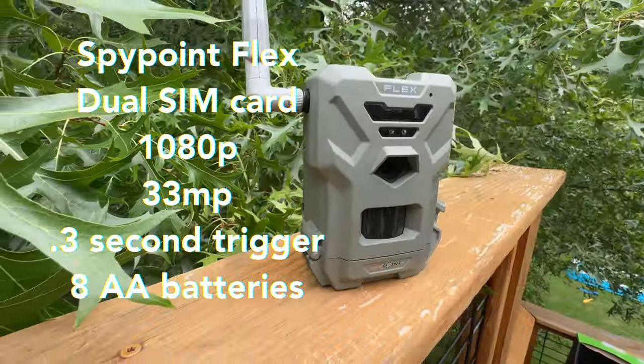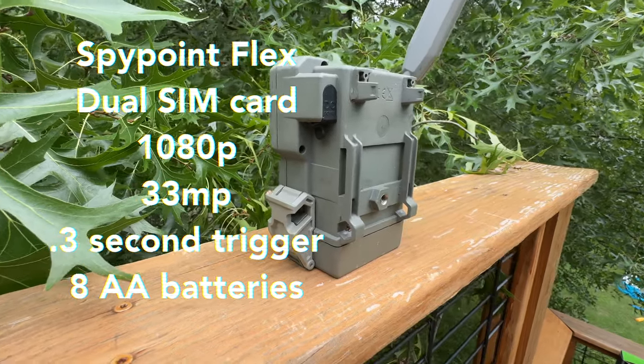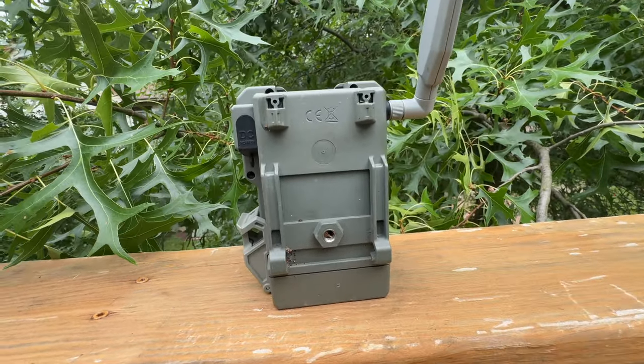And last but not least, the SpyPoint Flex: dual SIM card, 1080p video, 33 megapixels, 0.3 second trigger speed, and this camera also takes 8 AA batteries and accepts a Python lock.